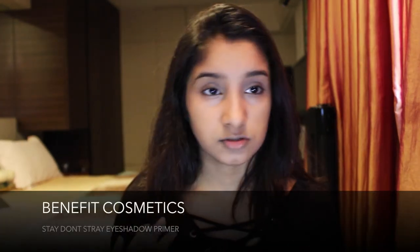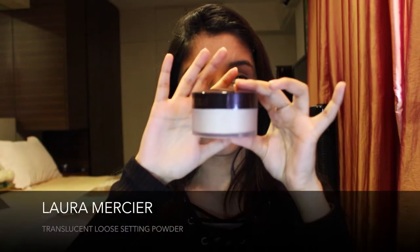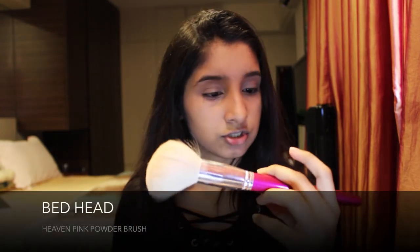Before setting my face with powder, I use this Benefit Stay Don't Stray eyeshadow primer, applying it in really small amounts on my lid — this isn't even a necessary step since I already applied concealer. Then taking my Laura Mercier Translucent Setting Powder, I set my face using a Bed Head brush.